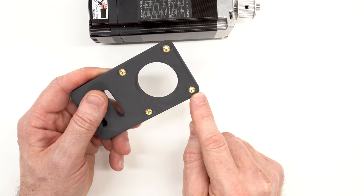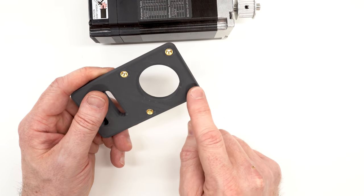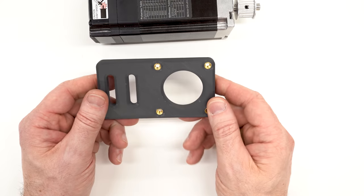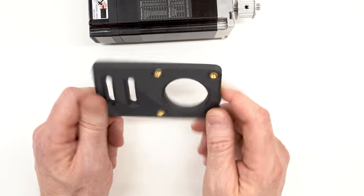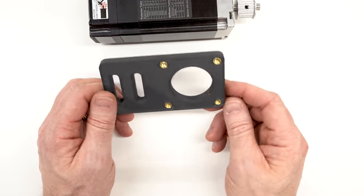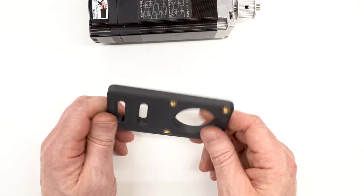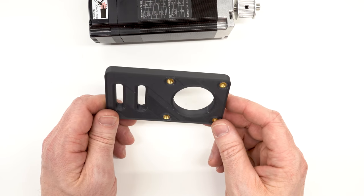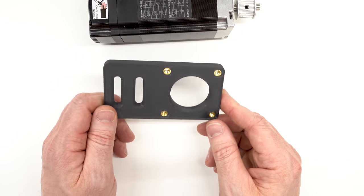I also used M5 brass heat-set threaded inserts, which is another piece of feedback I got last time when I tried to tap the material directly and found it to be really soft. So we're going to give this a try. Is this a good idea? Is this going to work? I don't know — let's try it and find out. This part will be very easy to swap out later if I decide I need to make an aluminum one.